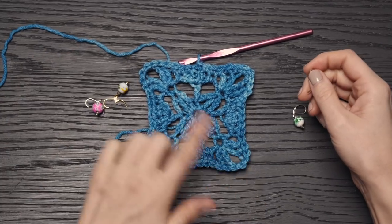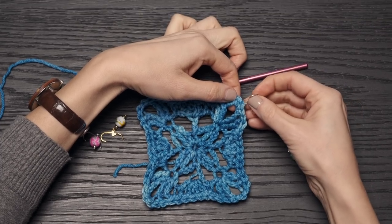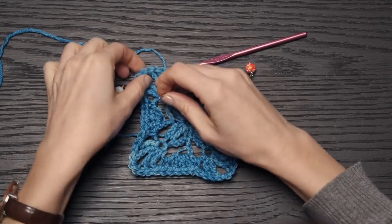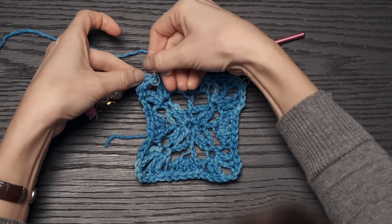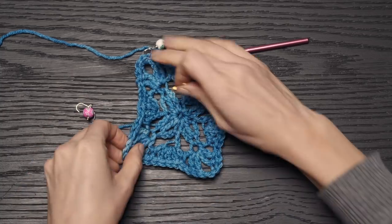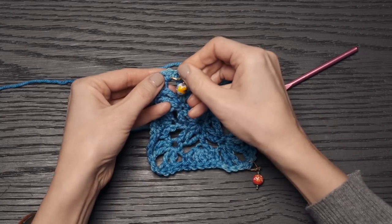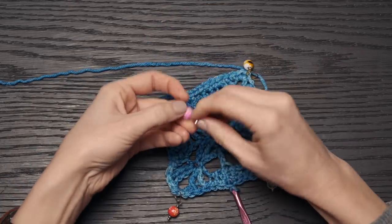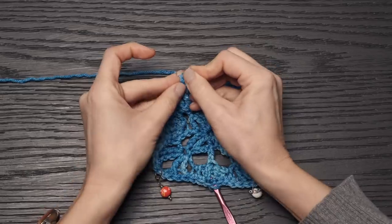I recommend — you don't have to — but put a stitch marker into that center single crochet in each corner. Go ahead and do that for all four corners. You'll see the two legs — find that center single crochet in each corner and mark it. This ensures you're working into the correct stitch in the next round, because it can be a little challenging to see that you're working into the correct stitch.